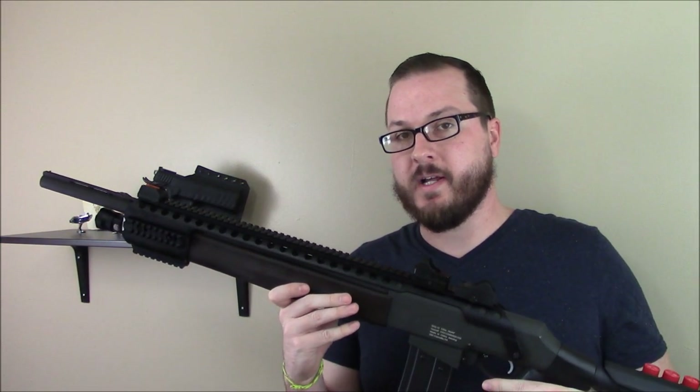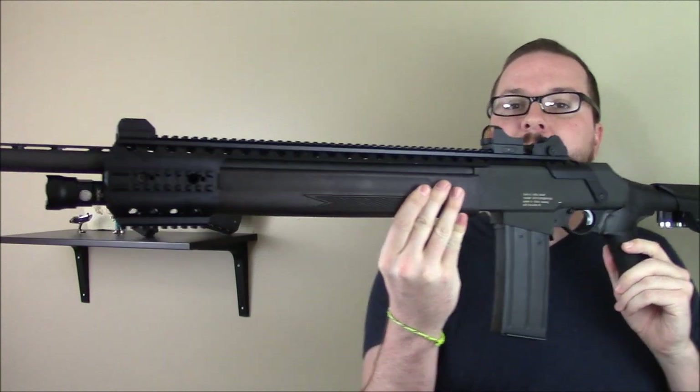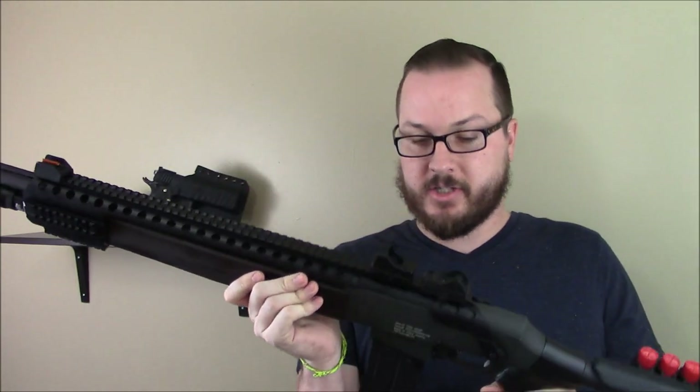Hey guys, Booligan here with Booligan Airsoft and Airsoft Insider, doing some more firearm progress updates — this time on my SAS-12.